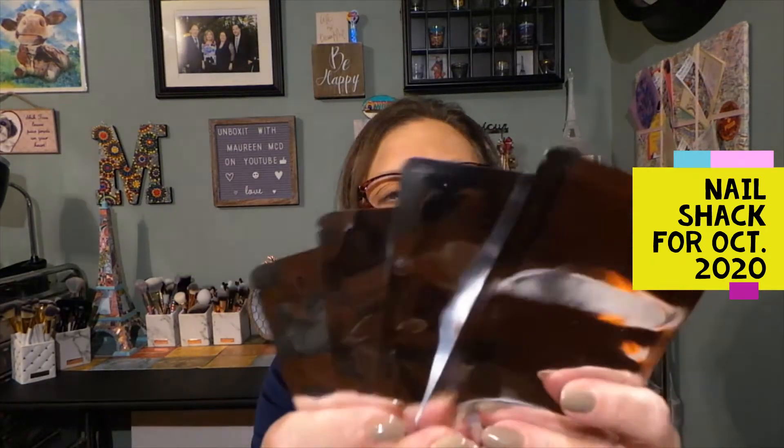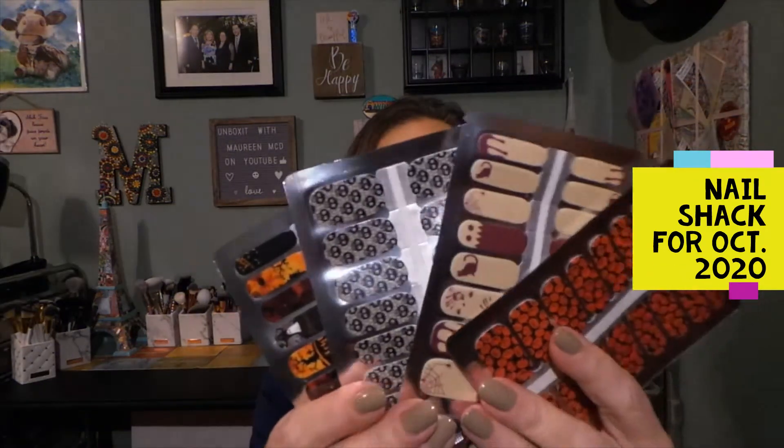I think this is phenomenal. For $9.95 a month you get four sets, so if you did one a week you're covered for the entire month.